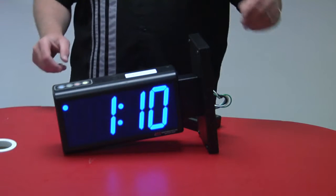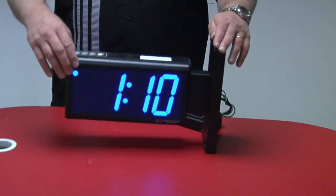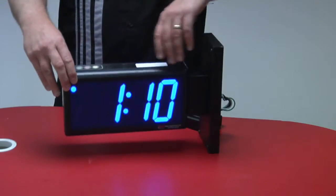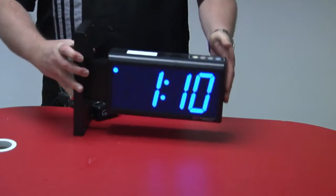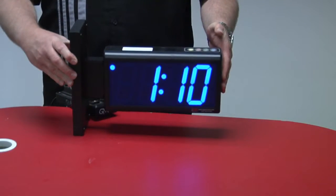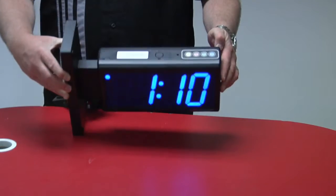BRG Precision Products is proud to show you our Duratime HP 440B-2SB double-sided factory synchronized clock. This clock features four-digit, four-inch tall, blue bar segment LEDs.